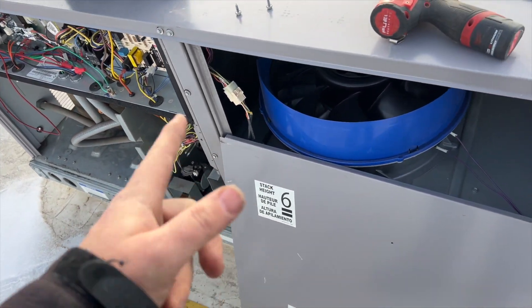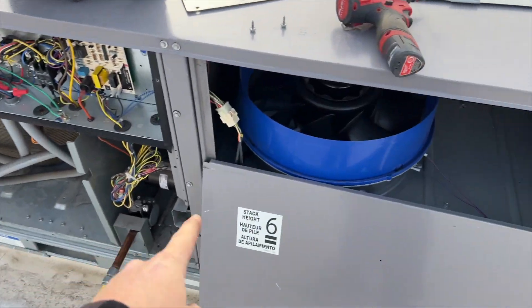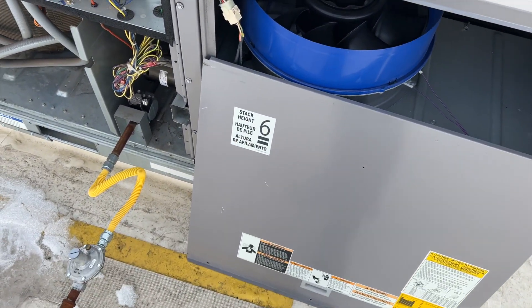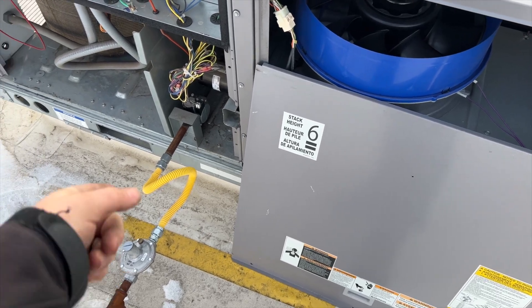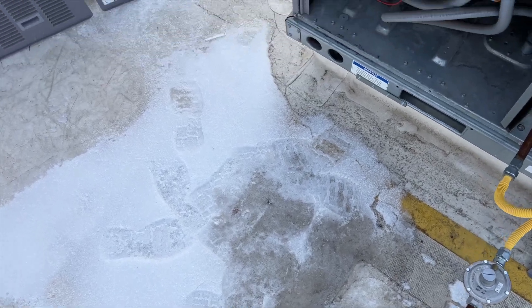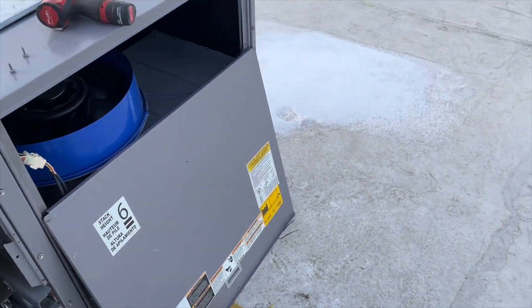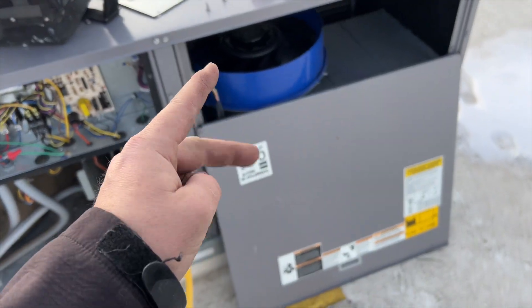We're going to see if we can get this fan to come on, so I'm jumping R to G — nothing's happening. That's a call from the thermostat, but the fan's not coming on. That's what's causing our limit trip, so we need to check a few things.